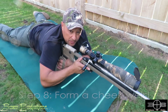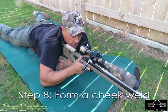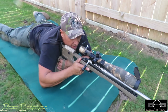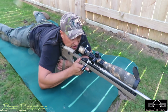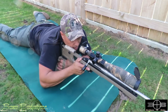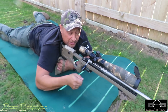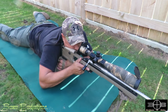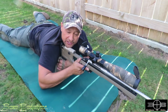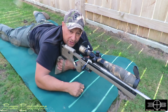The next part is forming a good cheek weld. They talk a lot about establishing your natural point of aim — basically when you put your cheek onto the rifle, acquire your target, and form a perfect sight picture with the crosshair perfectly centered. You should be able to close your eyes, open them, and maintain the same sight picture. If it's changed, you may have some issues with your cheek weld and where your face sits on the stock. That's step eight.